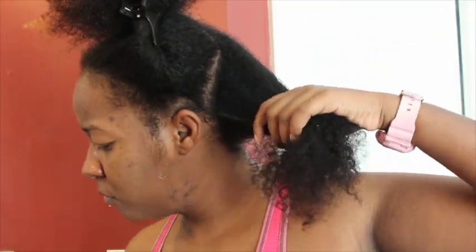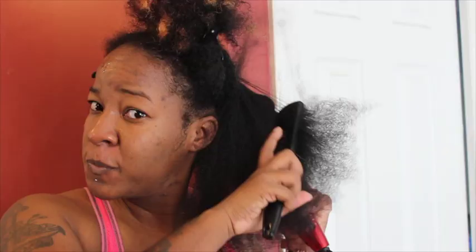I blow dry my hair in 4 sections using the detangling brush with my blow dryer to get my hair straight enough to flat iron it. This is what my hair looked like after I blow dried it.